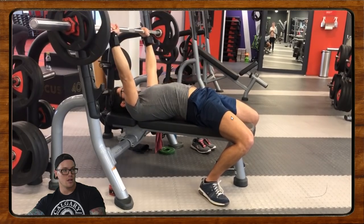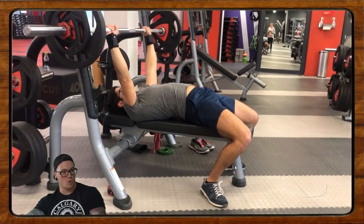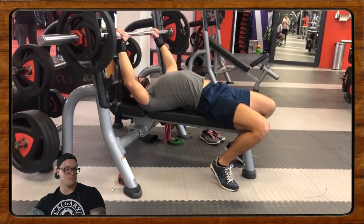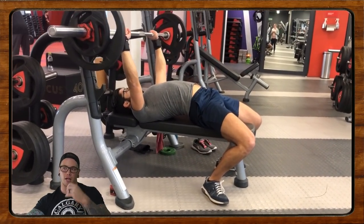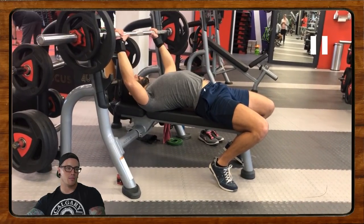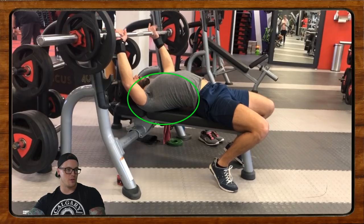It also looks like we're really new to bench press — just a bit novice. Whatever you do, don't get discouraged. Keep working, keep experimenting, keep playing with your technique. Things are just shaky and a bit unfamiliar, and that's okay. Let's dive into some main cues. The setup looks pretty good — I like that you're using your legs and you've got a little bit of an arch.